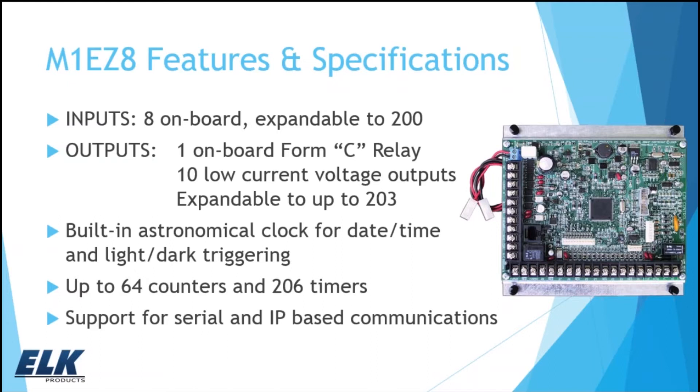Looking at the features of the board: you've got eight zone inputs on board, expandable up to 200. We have one Form C relay on board and ten low current voltage outputs, also expandable up to about 203 outputs — that can be relays, voltage outputs, or a combination. The EZ-8 has a built-in astronomical clock for date and time or light and dark triggering, knowing the days of the week, date, time, and able to calculate sunrise and sunset. We have up to 64 counters and up to 206 timers or phantom outputs. It also has support for serial and IP-based communications for interfacing with other systems.